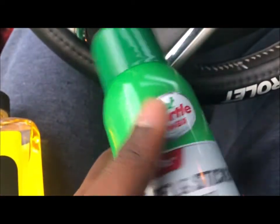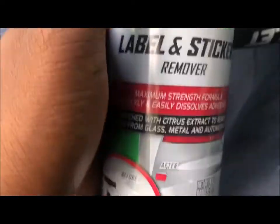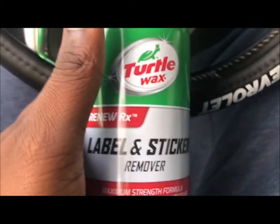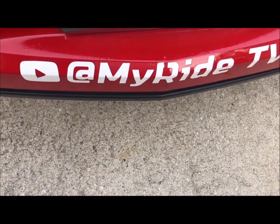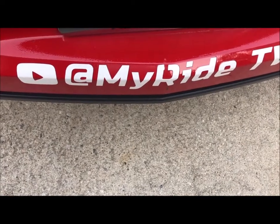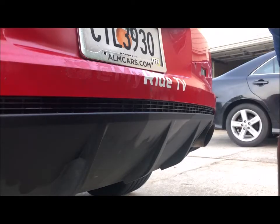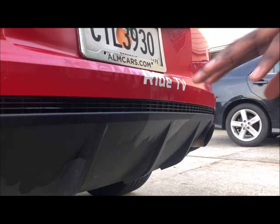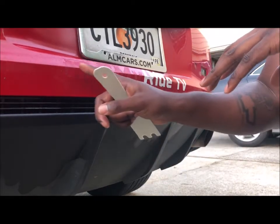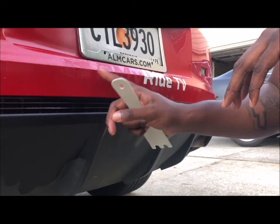I'm going to start with the Turtle Wax. I've applied some of the Turtle Wax and I'm going to let it sit for a while, then come back and start removing the sticker. I sprayed it on there and let it sit for a minute, and as you can see, I've already got about four letters off.